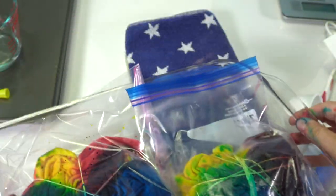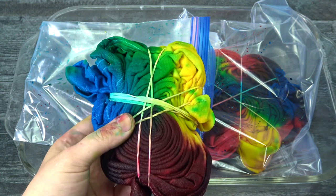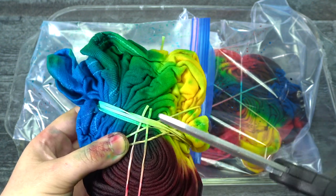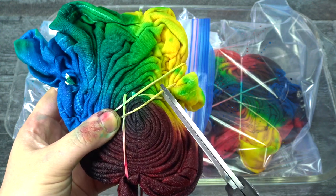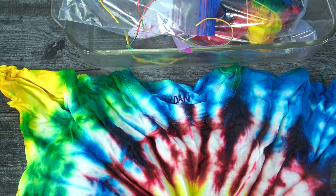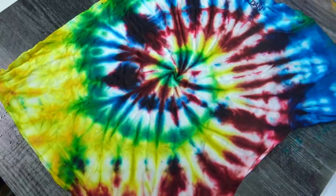It has been 24 hours — you can see my hands are much cleaner now. We're going to go ahead and cut these rubber bands. My shirt purposely has lots of white, but if you want it completely colored, be sure to go inside every single one of those caves and fill in the color. Since we used soda ash and great dye, our colors turned out awesome — bright and vibrant.